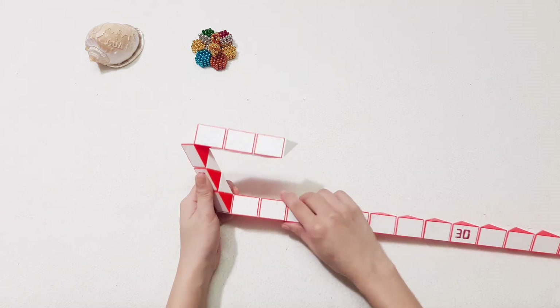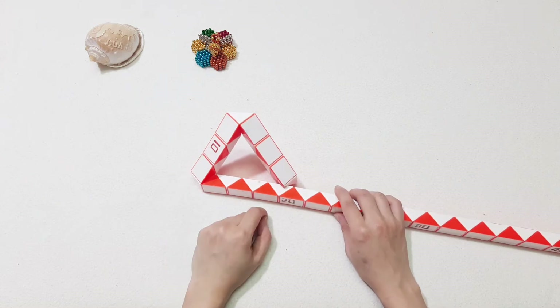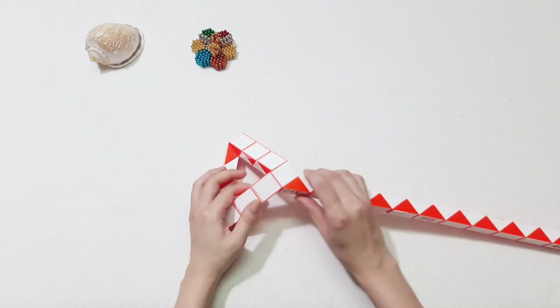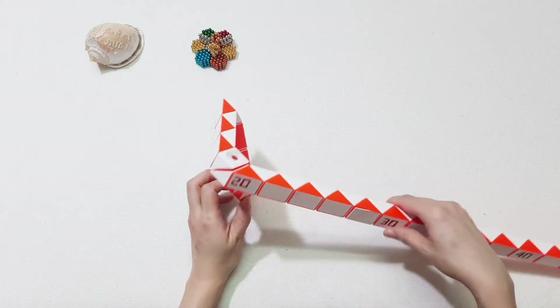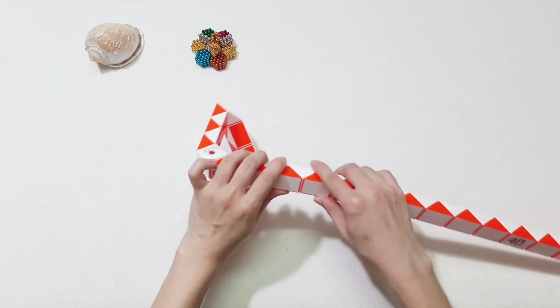Go up. Move to the right. Now you can connect with the first one, right? So 1, 2, 3, 4, 5, 6 here. Go down. Number 20. Turn to the left. 1, 2, 3, 4, 5, 6 here. Go down.